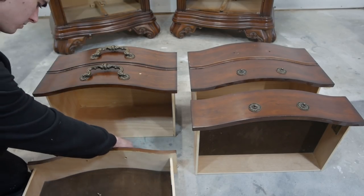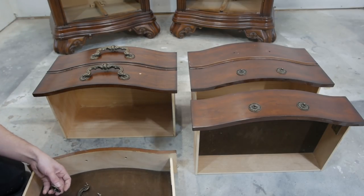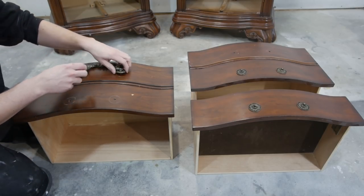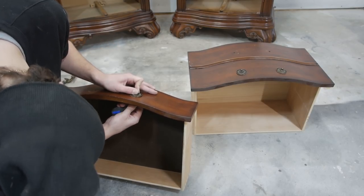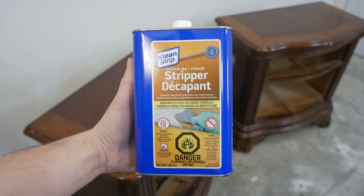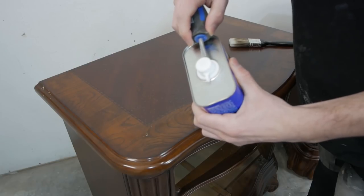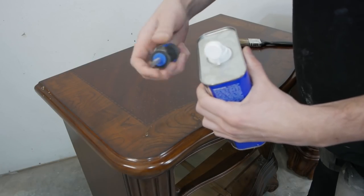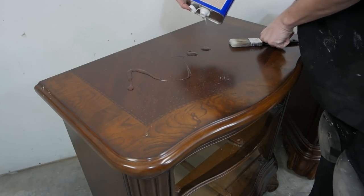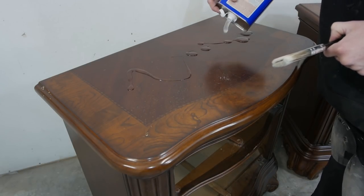Next, let's remove the hardware, and then we can get started on removing the old finish. I'm using Cleanstrip Premium Stripper — it's the first time I'm using this product. Just pop off the top and layer a nice bit of this stuff on here. Don't be shy.